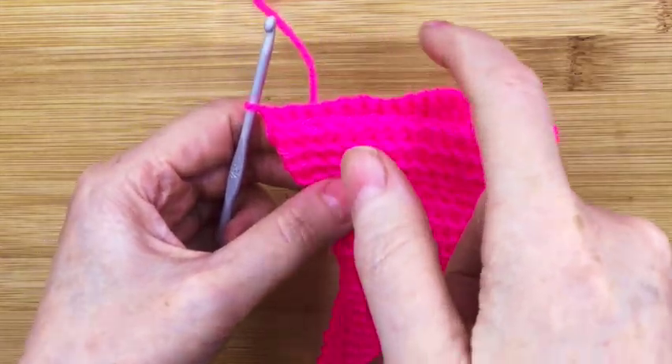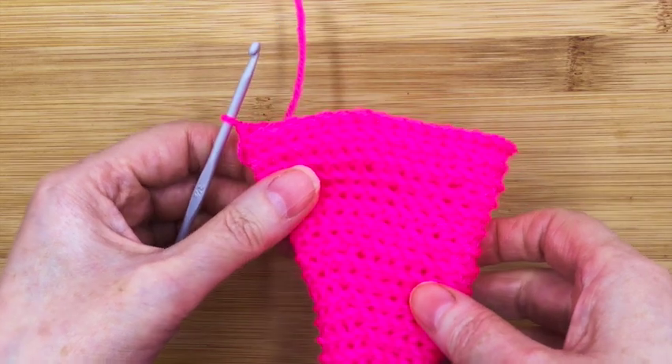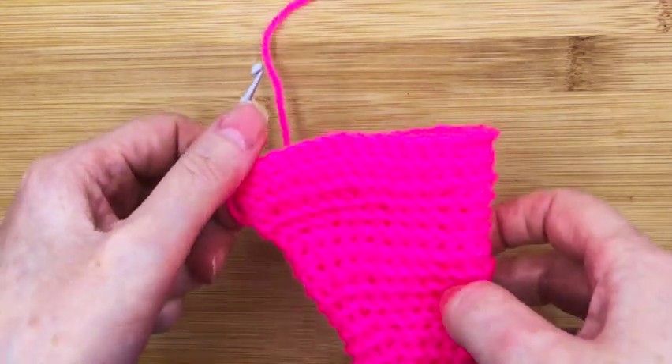In this step we want to single crochet on every front loop all the way around. It can get a bit difficult, but if we go slowly and surely we'll get there.